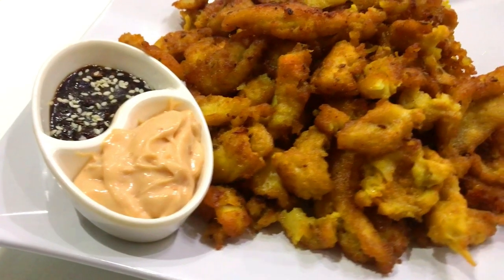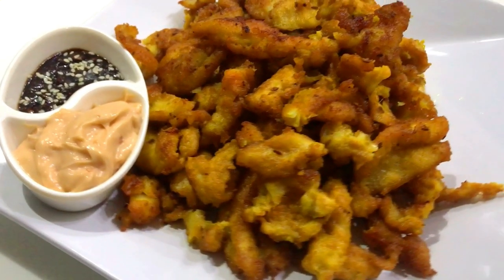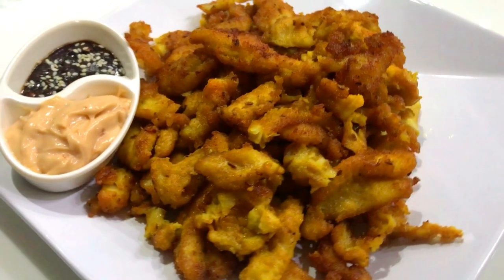Hello everyone! Welcome back to Kegel Creations Official. I hope you all are doing great. Today I am making fish fillet. So let's get started.